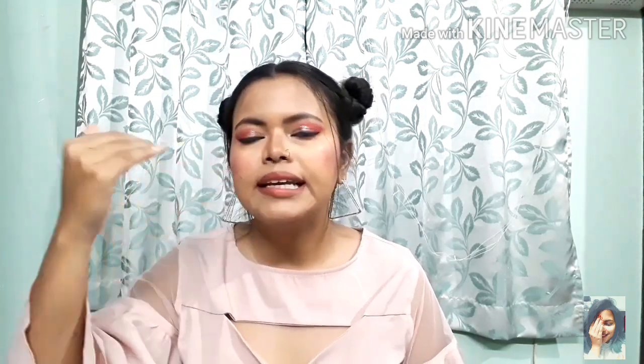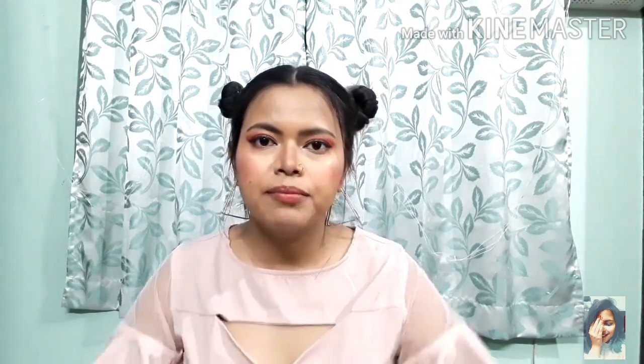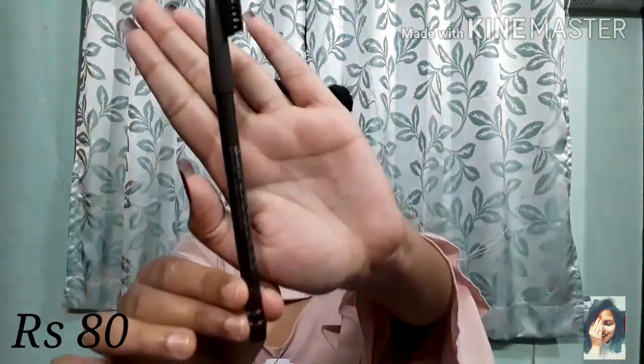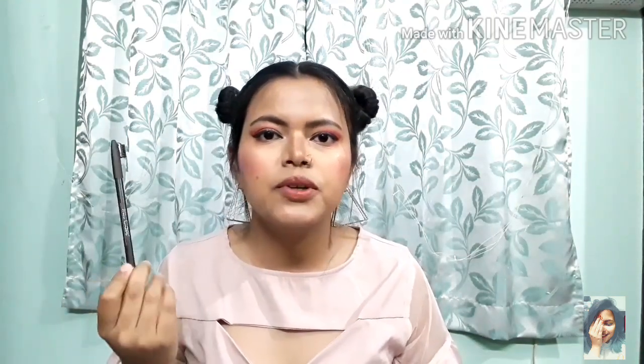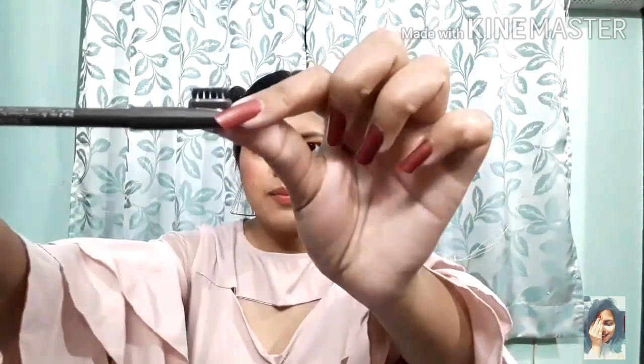For eyebrows, using a powder or pomade can be very difficult, so I suggest a pencil. This is Miss Claire Waterproof Eyebrow Pencil, approximately 70 to 100 rupees. There's also another pencil that comes to 40 to 50 rupees. With a small brush you can comb out your eyebrows easily and distribute all the color.